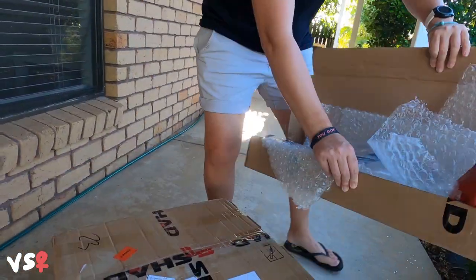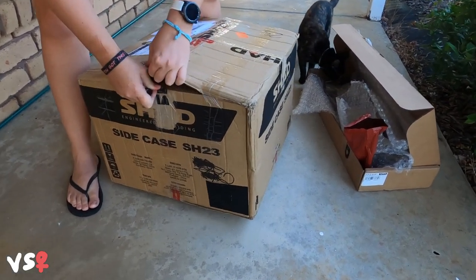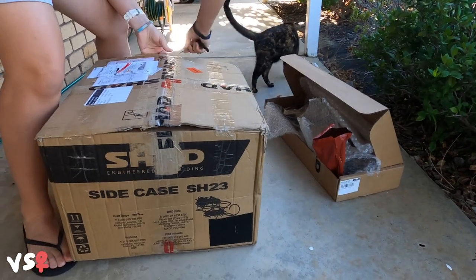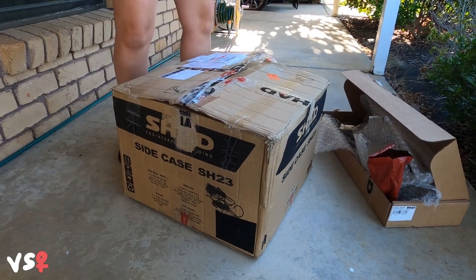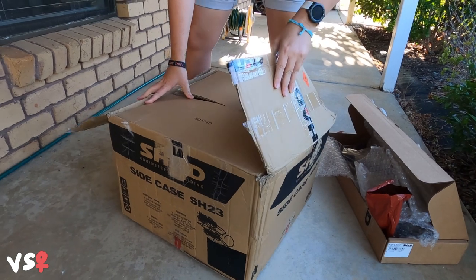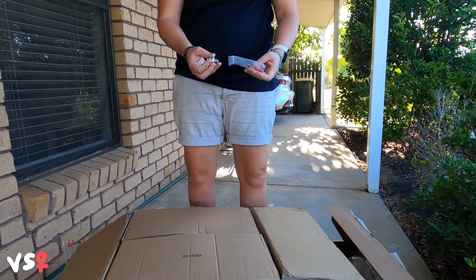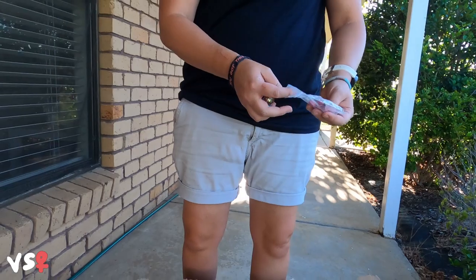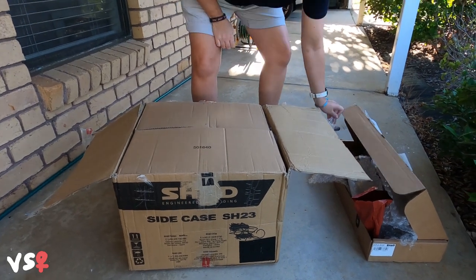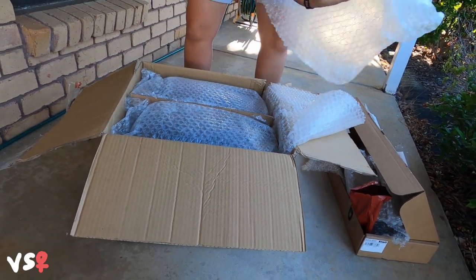Let's get into the more exciting part. Susie, look at this! My back is so sore from bending down. I got the key. They give you another lock in case you get a top box or something, so you've got the same key. This is pretty cool. Show us the good stuff. Nicely packaged.